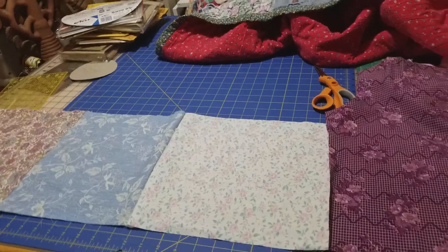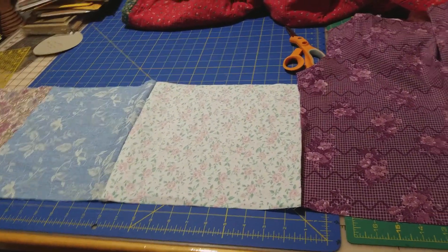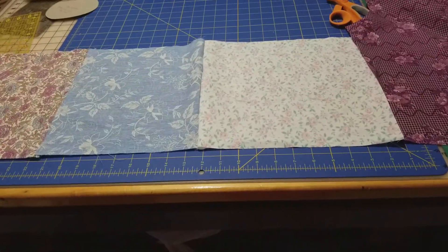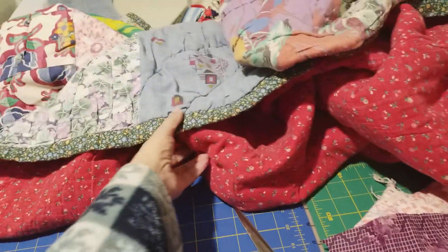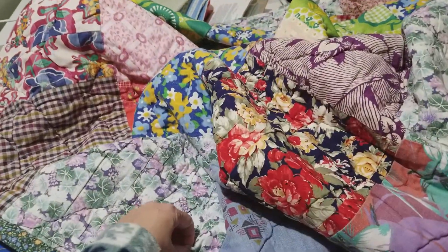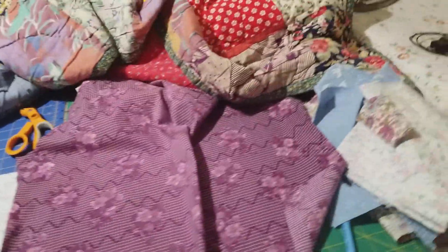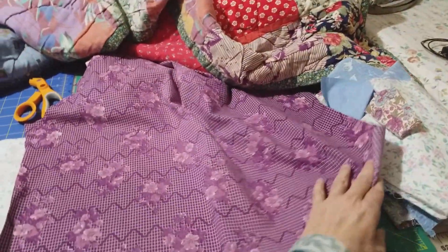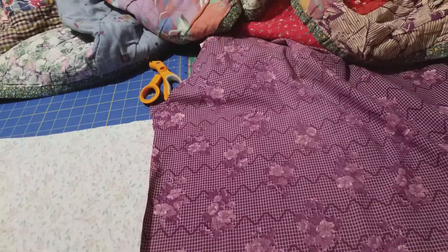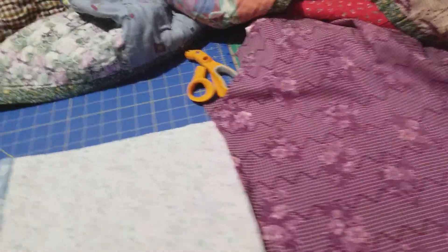What I decided to do was, since I'm going to restore this quilt — my mom's quilt — I decided to get some of her old clothes that I had put away and cut some of them up into squares.